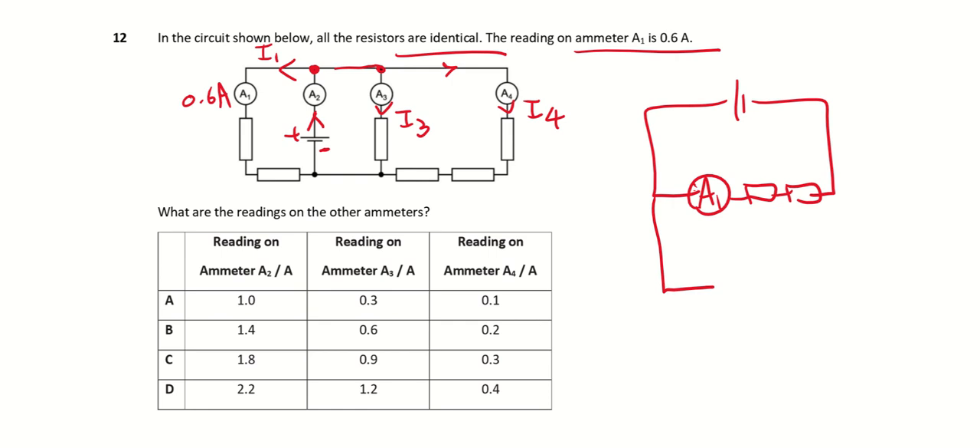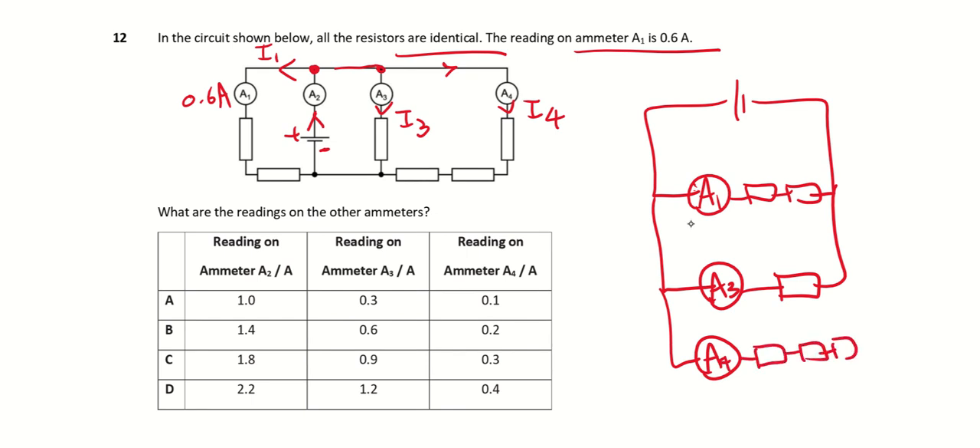I can redraw this circuit: A1 has two resistors, A3 has one resistor, and A4 has three resistors. The current coming out is I2 from ammeter A2, and I know A1 is 0.6 A. The resistors are connected in parallel.